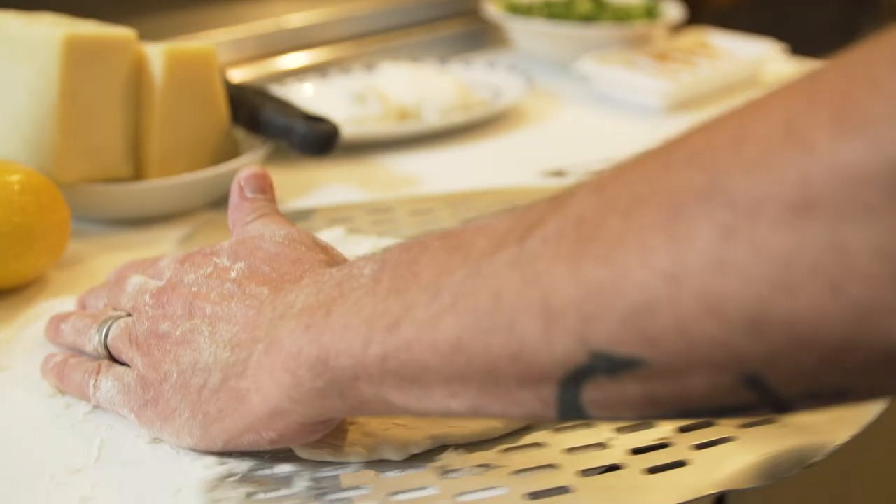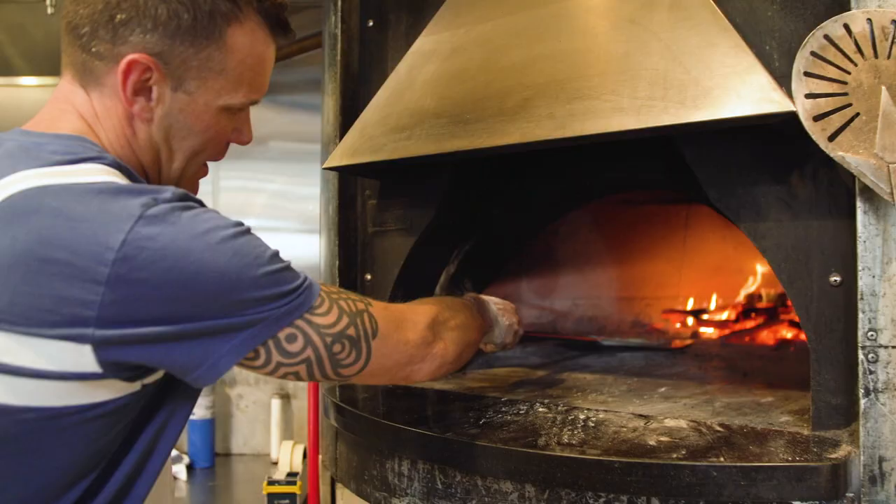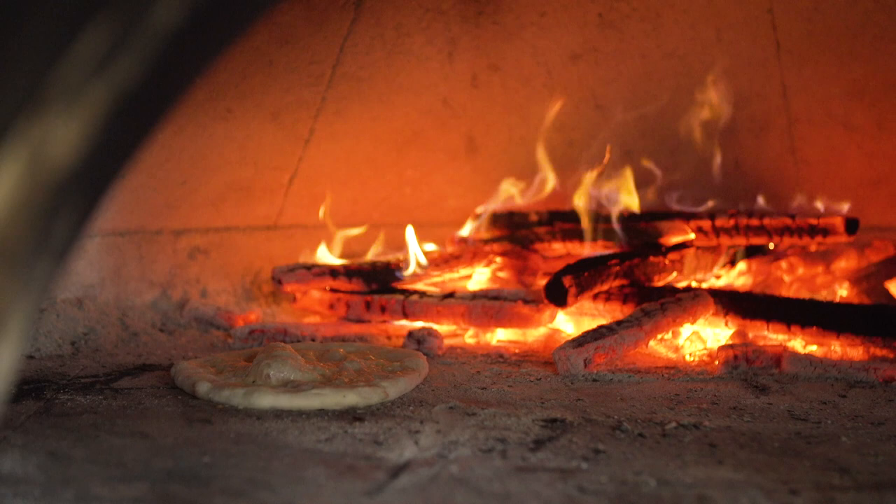Put it into our super hot wood fire oven right there. Get that Gruyere melting, get a little caramelization — and essentially that's all we're cooking because these ingredients are best raw.